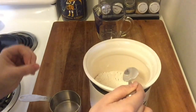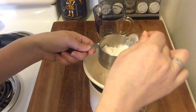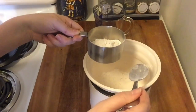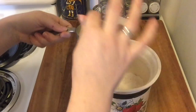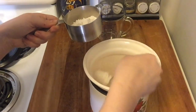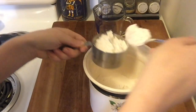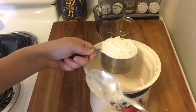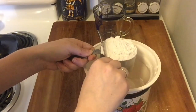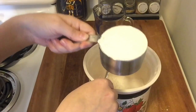Then use a spoon to lightly spoon the flour into the measuring cup until it's full. You don't want to dip your measuring cup down into the container or bag of flour because that will pack it down. Don't use your spoon to pack the flour in either — just lightly spoon it in until full, then use the back of a spoon or a knife to level it off.